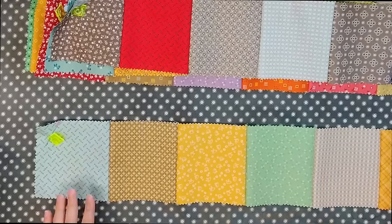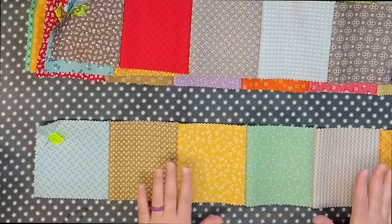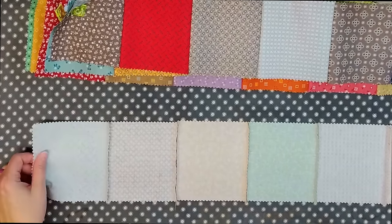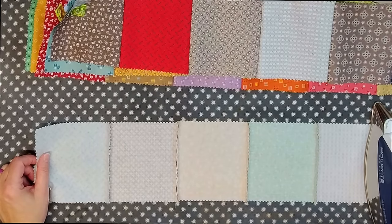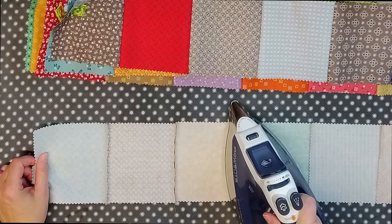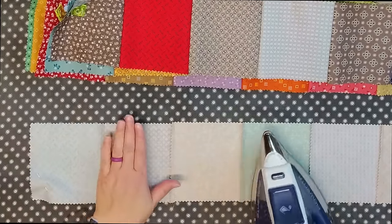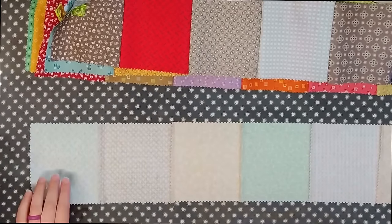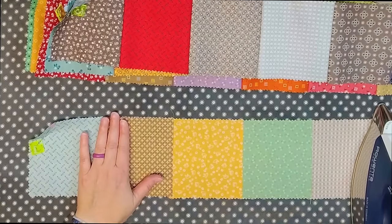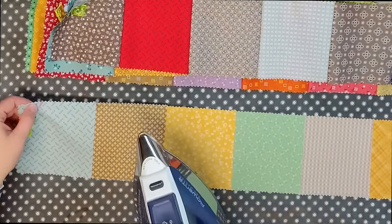Now that I have all of my strips sewn, I'm going to start pressing them, and I want to press each row in a different direction. Typically what I do is start with my first row and press all the seams toward the first block — toward the marker I have there. I just get them going in the direction I want, then flip the strip over and press it again, setting on it a little bit longer to get a little more heat on there.